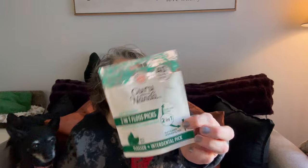I grabbed some of these - they are Guru Natural Flossers and I love them. I usually get the placards. Hi Luna! Luna's here visiting, say hi. Her mom Sarah, who is my niece, is on a little weekend getaway.